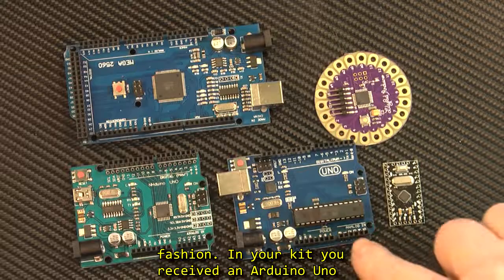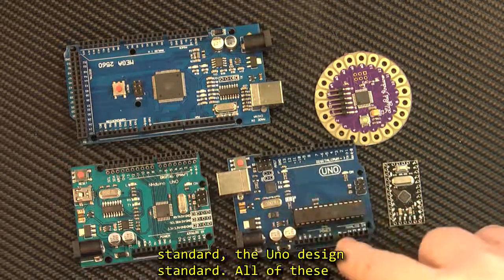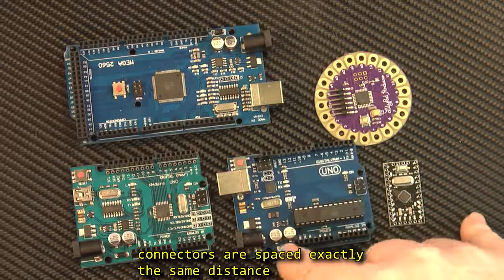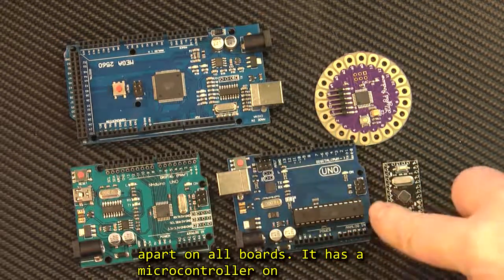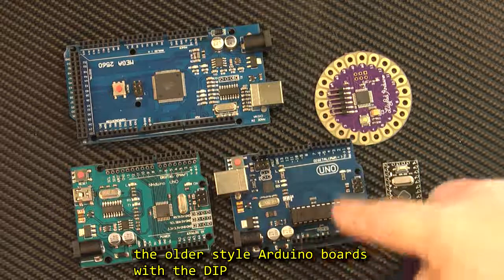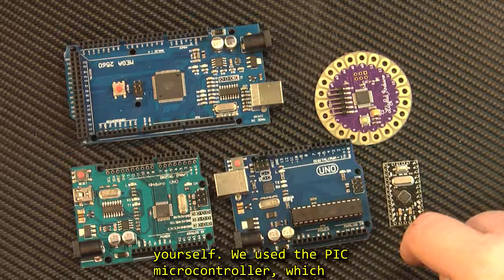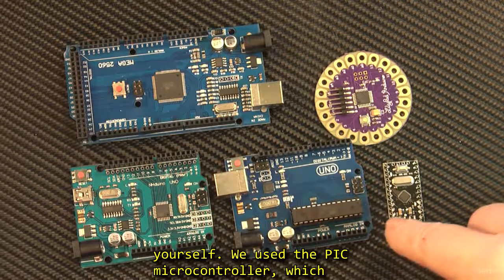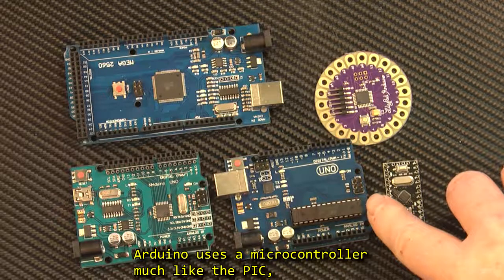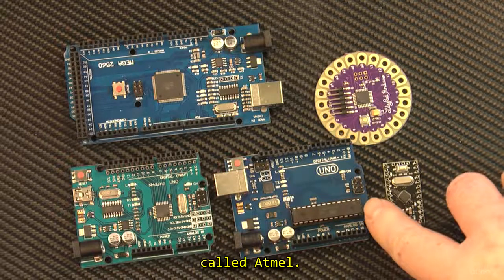In your kit, you received an Arduino Uno board. This board is built to one Arduino standard — the Uno design standard. All of these connectors are spaced exactly the same distance apart on all boards. It has a microcontroller on board which you can reprogram. I specifically got the older style Arduino boards with the DIP microcontroller so you can see and understand for yourself. We used the PIC microcontroller made by Microchip. This Arduino uses a microcontroller much like the PIC, but made by a different company called Atmel. Here's the microcontroller right here.